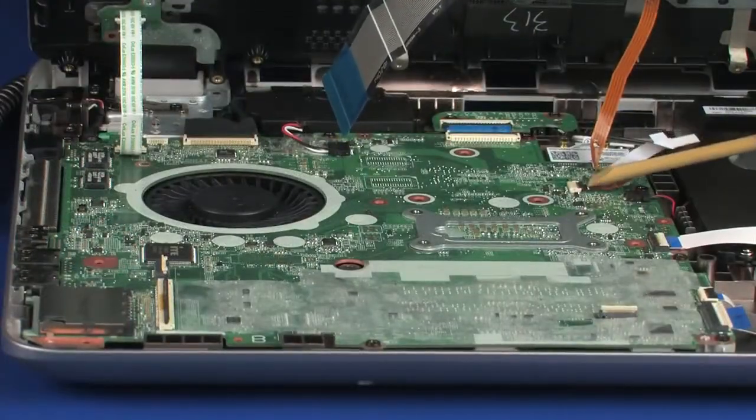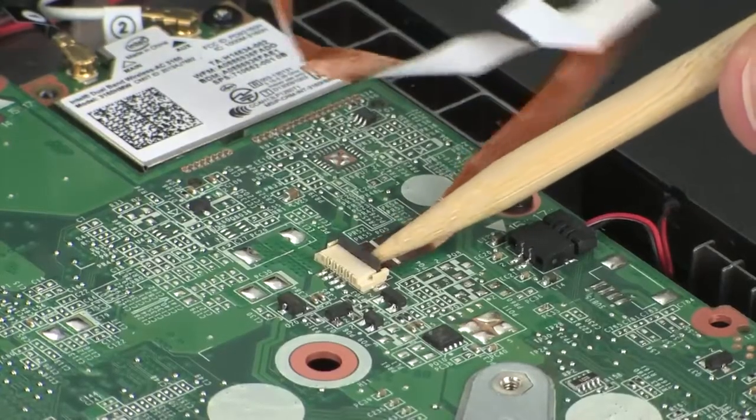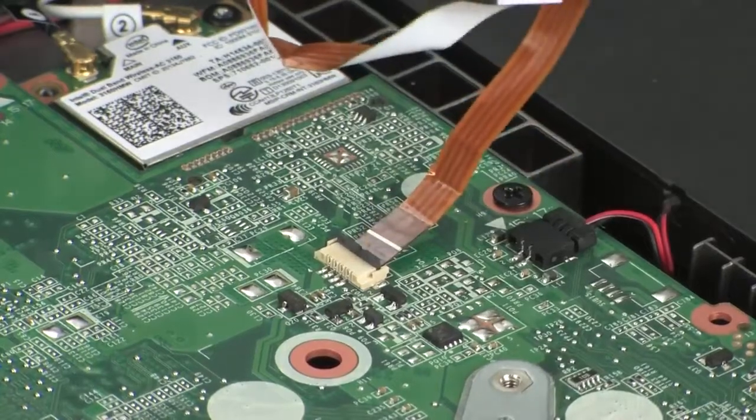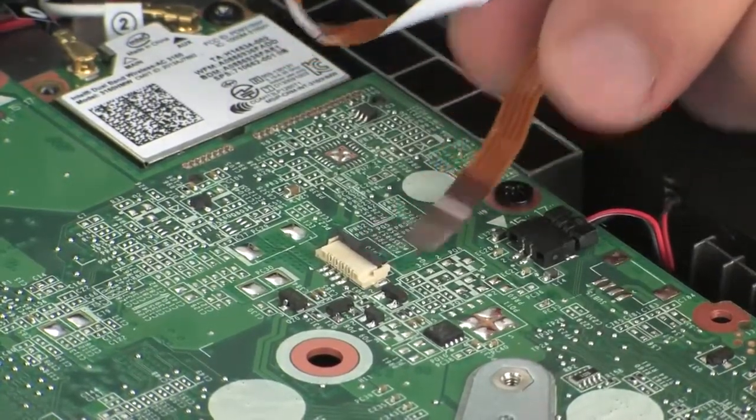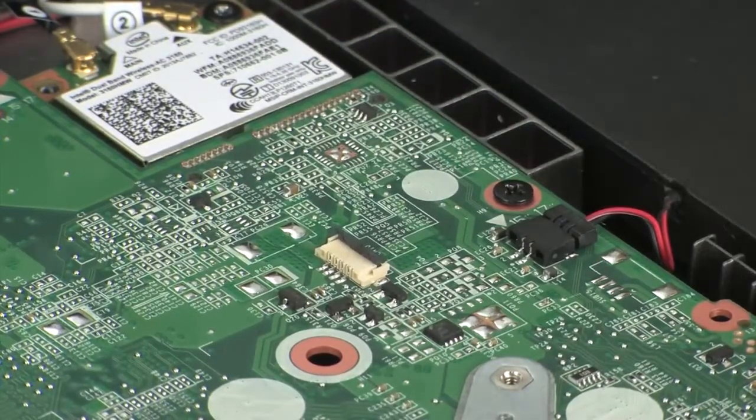Using minimal force, lift the locking bar up on the keyboard light ZIF connector and disconnect the keyboard light ribbon cable from the system board. Caution: use care to prevent damaging the ZIF connector and ribbon cable.